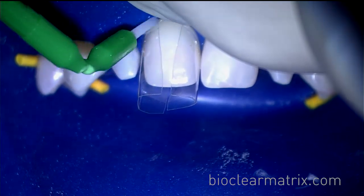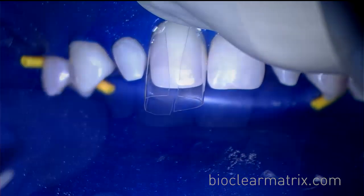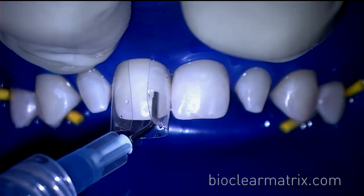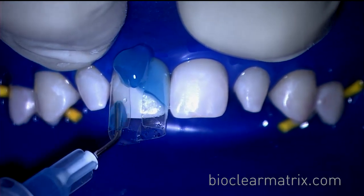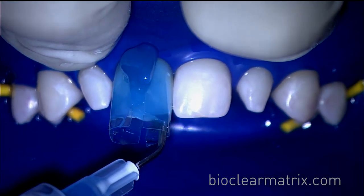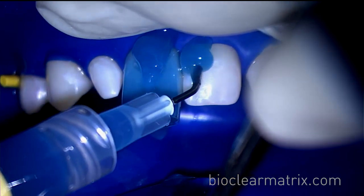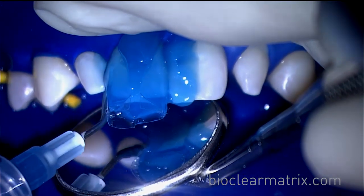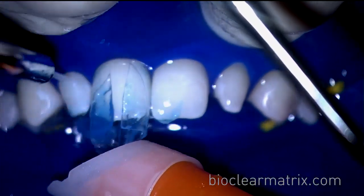Here, we are using Hebenent to help control any bleeding. We then move on to using etching. Etching the mesial of the neighboring teeth is done in case any adhesive gets on the teeth — it will be on etched surfaces.